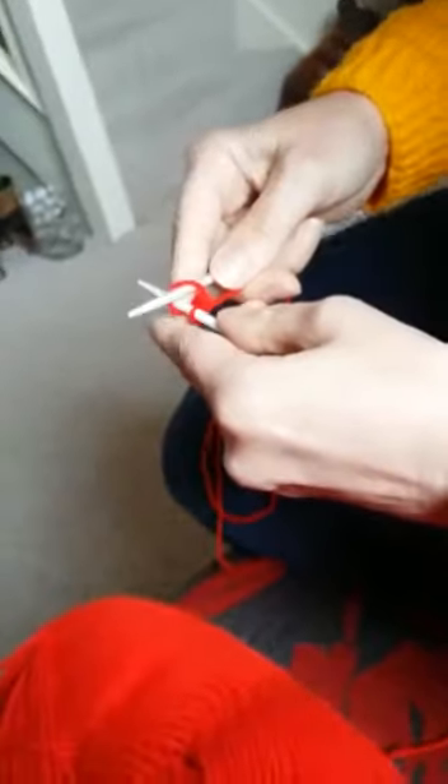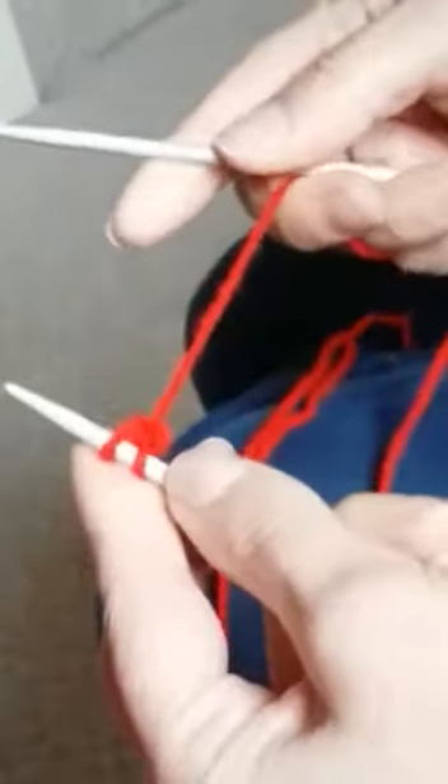I put my other needle in the back of the stitch, I pull the wool around the back of the stitch, I pull the needle underneath, and then I loop the stitch over the top onto the other needle. So we're going to go in the back, round, pull underneath, and loop it over the top of the needle. We'll continue repeating this.